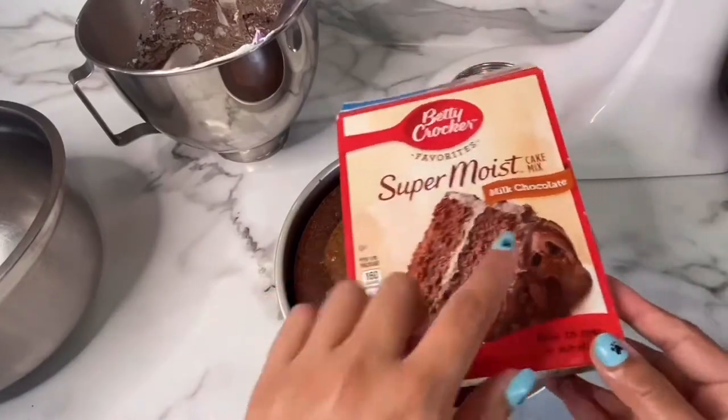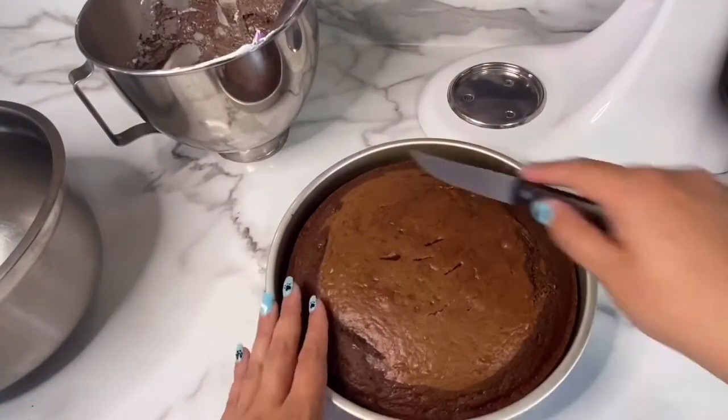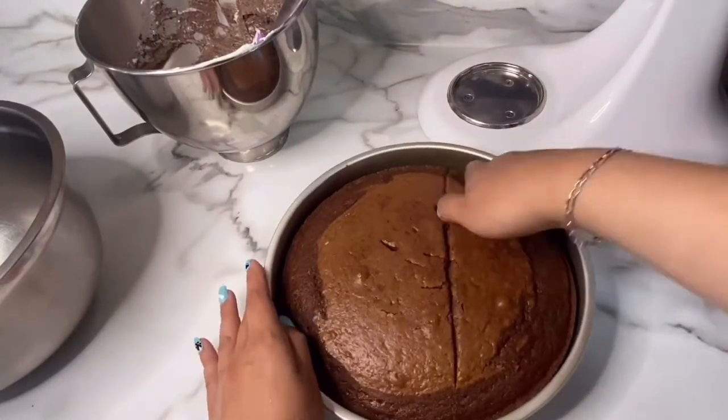For my cake, I just used this box cake mix and I substituted the water with milk and the oil with butter. Now I'm just going to be cutting off a piece because I don't plan to be making that many cake pops.